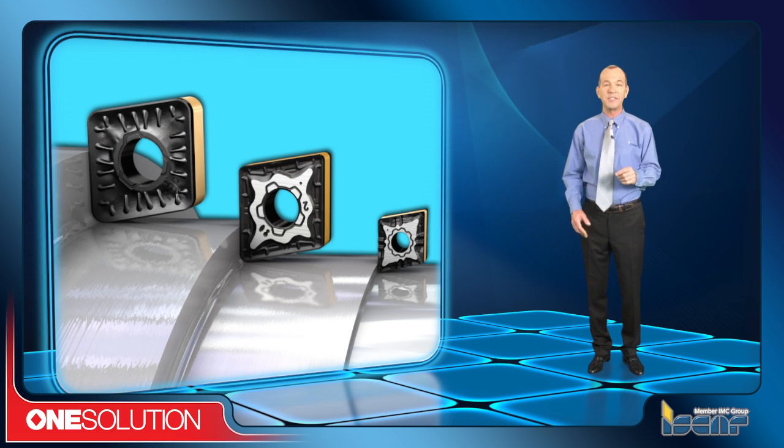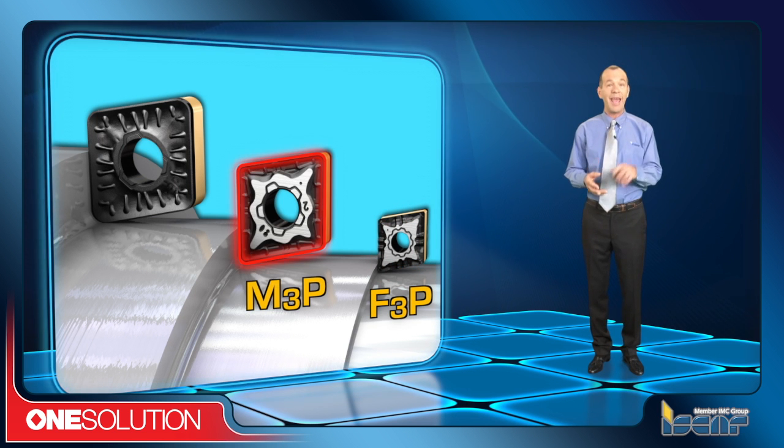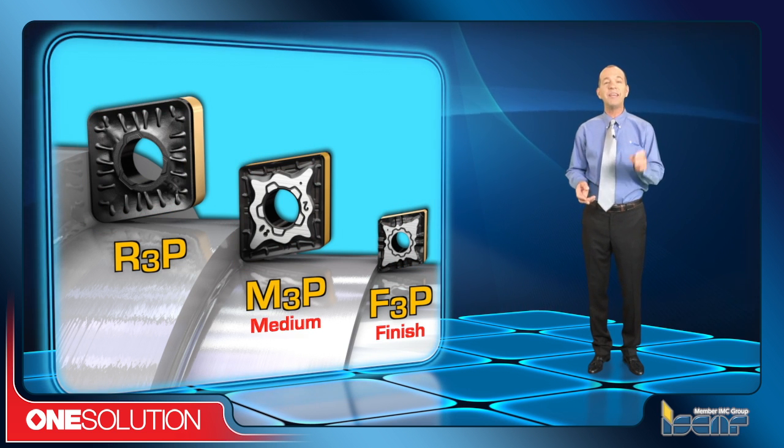ISCAR is introducing three new chip formers: F3P, M3P, and R3P, for finishing, medium, and rough turning of steel.